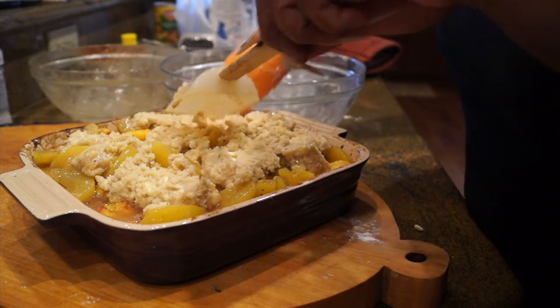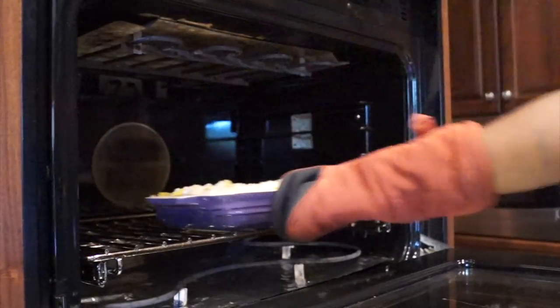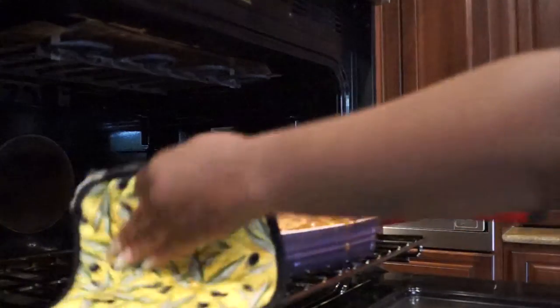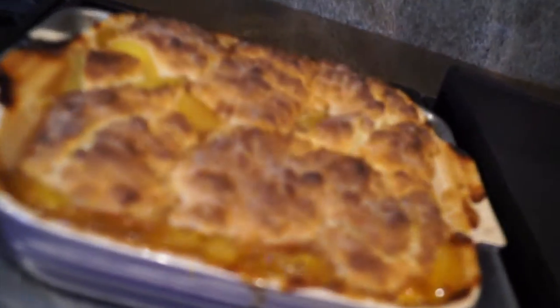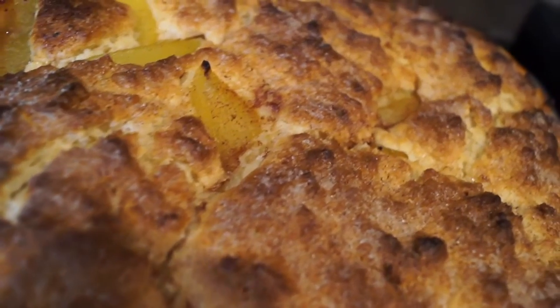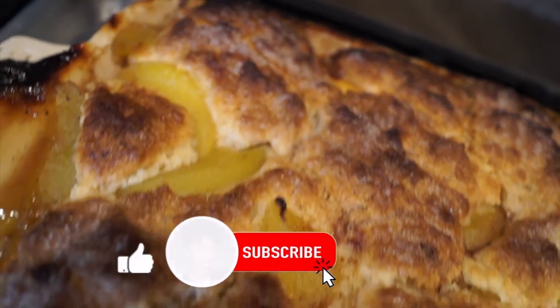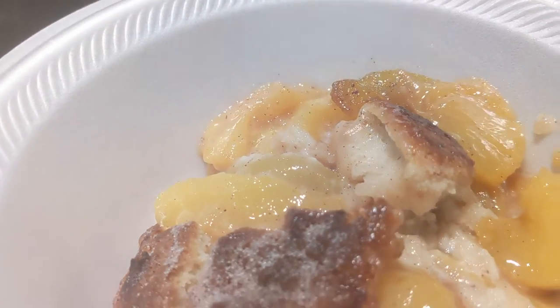Then I throw it back in the oven for about 15 to 20 minutes — I did about 22 minutes because I wanted it nice and crispy on top and golden brown. And that's it! Take it out of the oven — it spilled just a little bit, which is why you put foil down there to take care of that spillage. But this is the result: my southern peach cobbler with a biscuit top, so buttery, so flaky, those peaches perfectly seasoned. If you don't have all fresh peaches, you can definitely mix fresh ones with canned ones and get the perfect consistency.